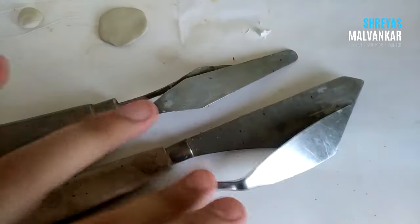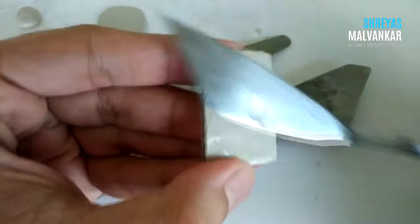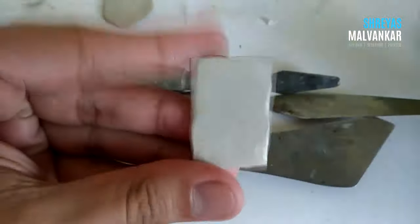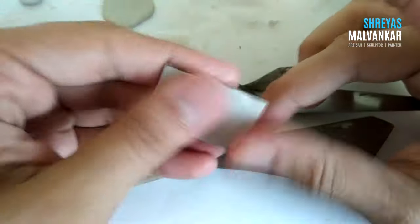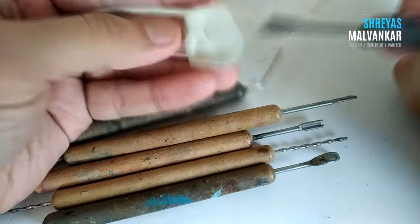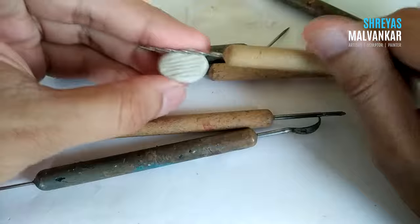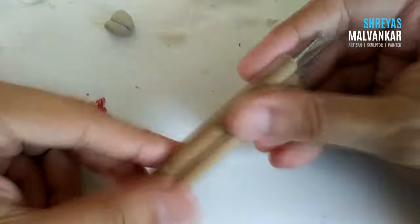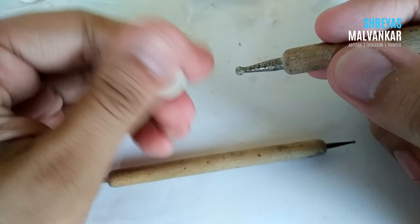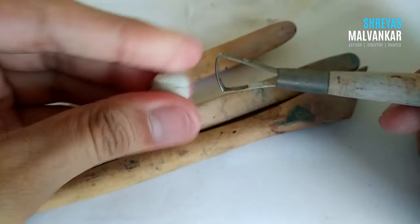The first tools I'll explain are the spatulas. I mainly use them to straighten or flatten the surface and make it more even, as you can see in the video. I bought these individually and you can get them from any stationery store. I also use spatulas to sculpt on clay. Then come the sculpting tools — you can use them to carve, remove, or scrape the clay. There's no universal application; just use them however you want. Then come the ball tools — I mainly use them to make eye sockets. Then come the wooden sculpting tools, which can be used like spatulas with similar applications.